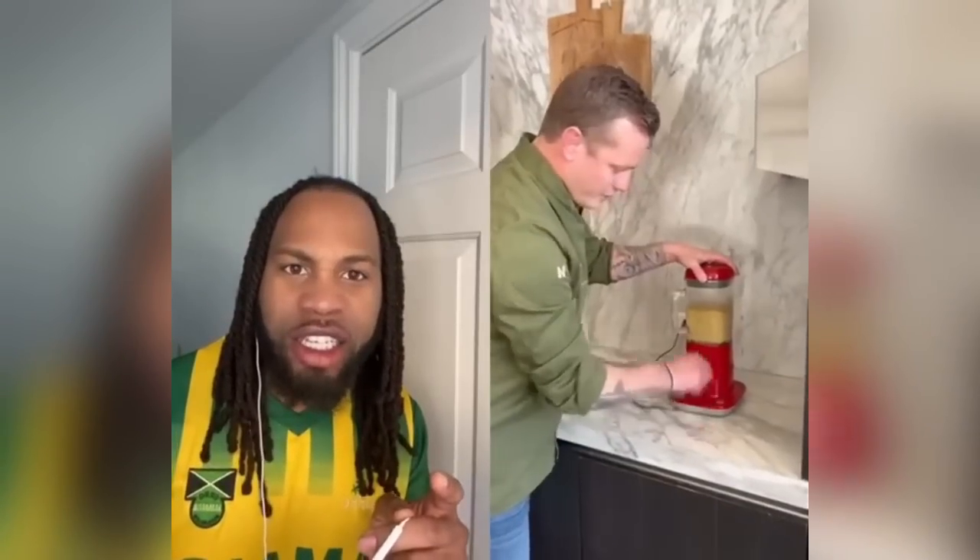Everybody cooks different, you know. Now if you are doing it the same exact way — and the boss is there. May I be honest with you? Put it in the blender, Jamaican style — at least half of the flavor is on this seasoning. Oh, it looks good! It looks good, all right.